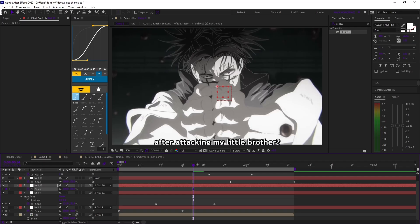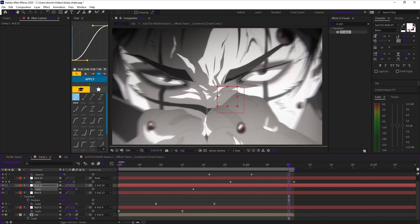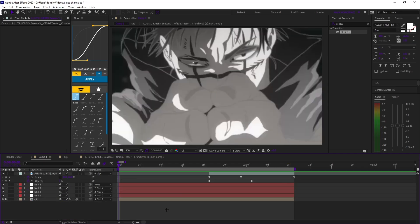On null 4, set a scale keyframe at 100% between null 2's keyframes. Then add another keyframe at the end and scale it up for whatever your clip needs.